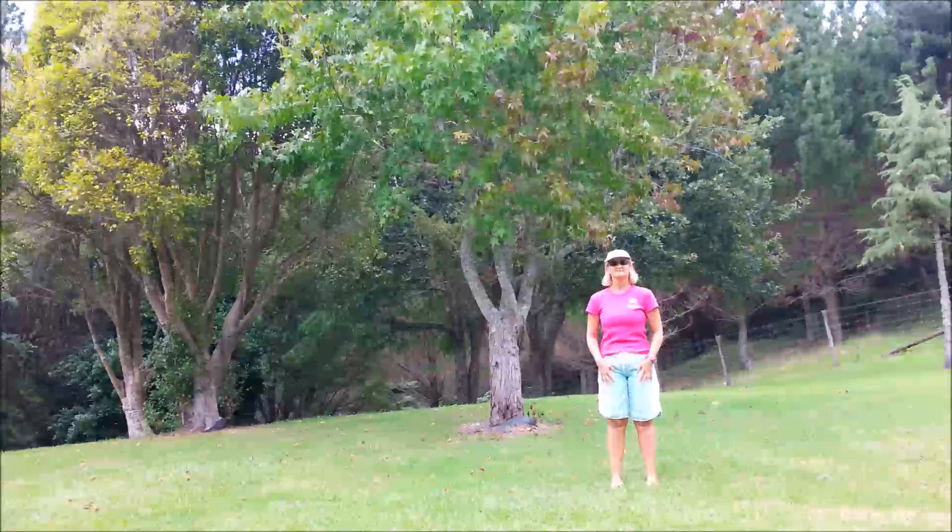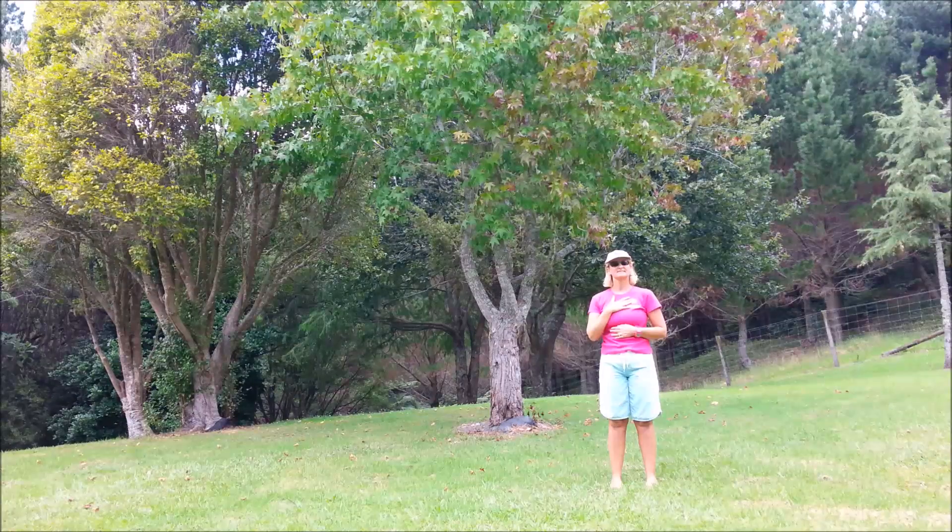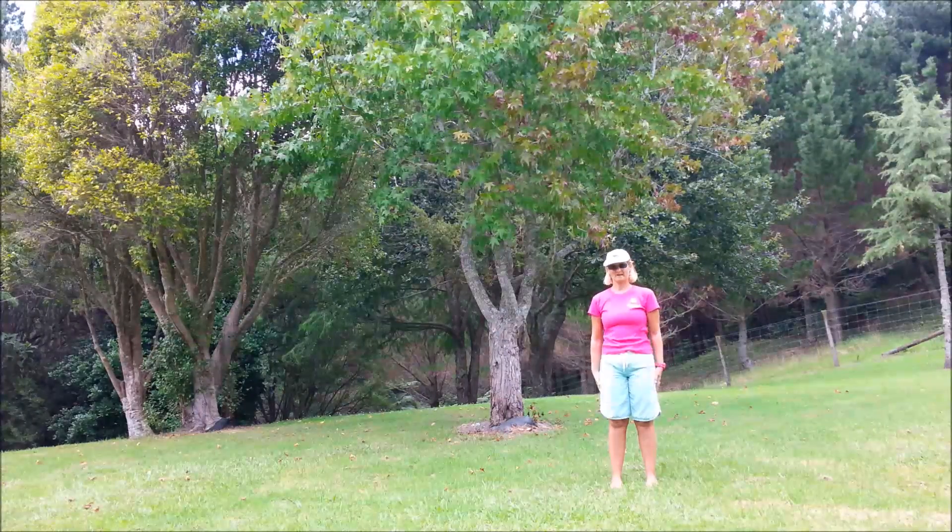We'll start with the feet hip width, knees relaxed, hips in line, shoulders back and down, imagine the crown up towards the sky, keeping the chin parallel. Placing one hand on the chest, one just below the ribs, breathing in and out through the nose, aiming the in-breath to the lower hand.